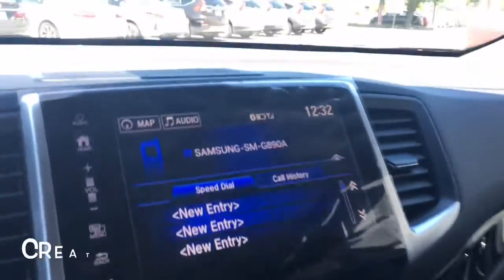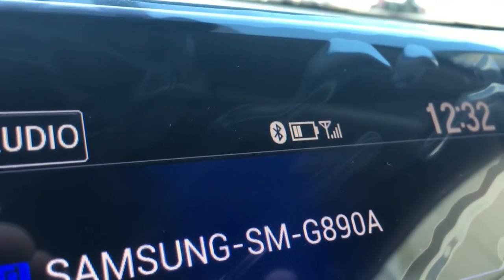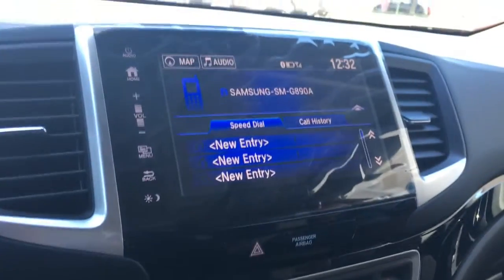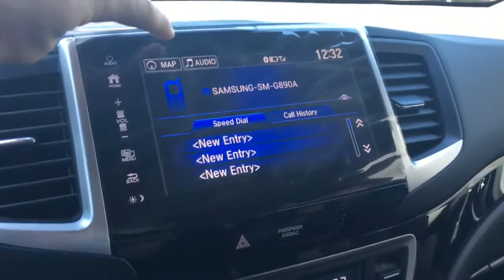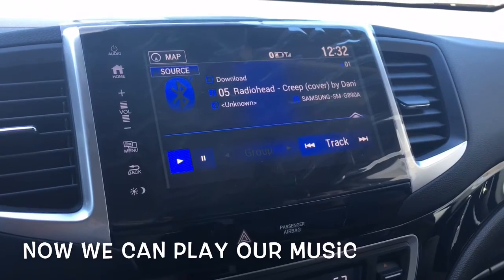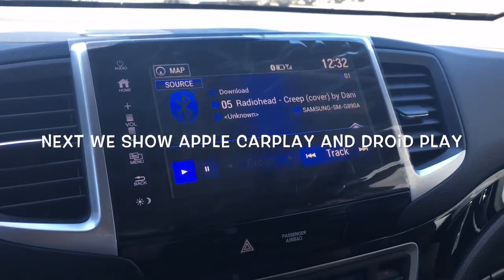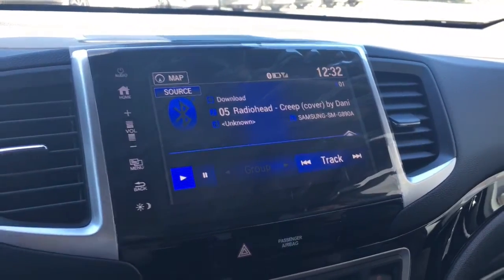You can create speed dials, and at the top it shows your antenna strength and battery. We are connected now. When connected through Bluetooth you can listen to your music through that. It's pretty simple — thanks for watching.